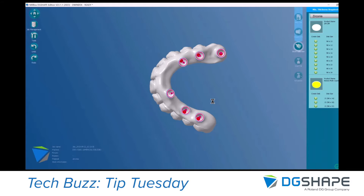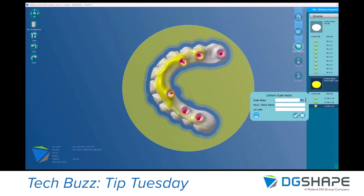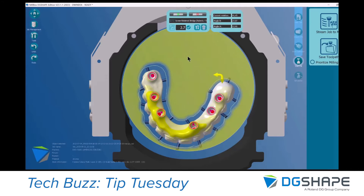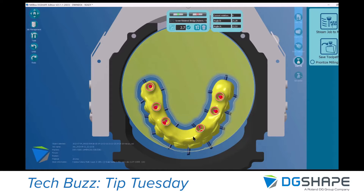Now I need to nest my full arch in this position close to the open border, so I can just drag and drop it and rotate my part.